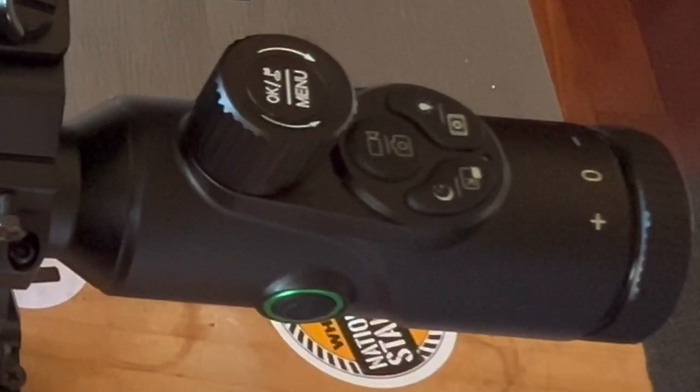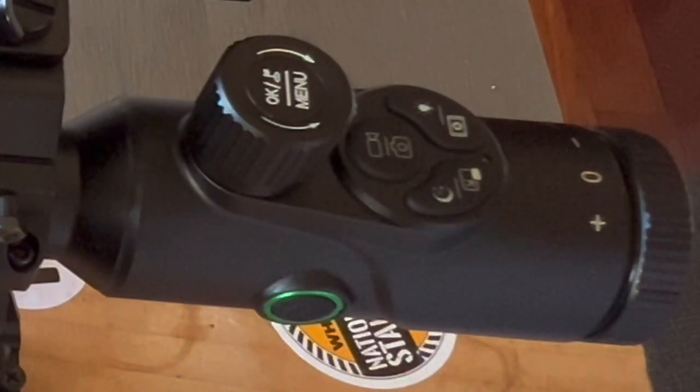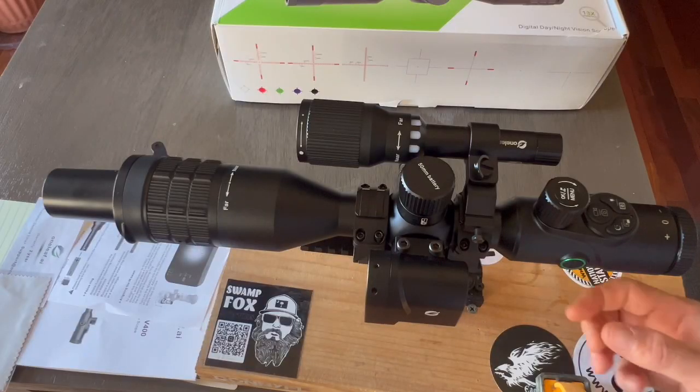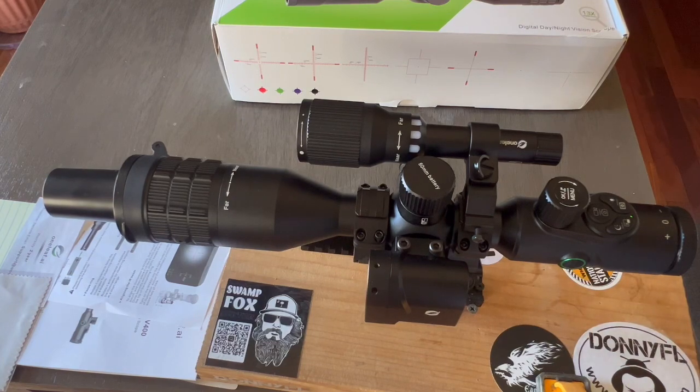Now it's time to turn on the system. On the rear top we have all the configuration buttons, including the knob for the digital zoom. On the left side we have the green power button. With a long press the system will turn on. The first thing you'll notice is the green light lighting up — give it about 5 seconds for internal setup. When the system is ready, all the buttons will light up.